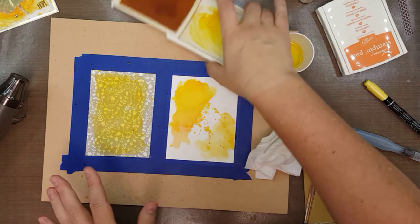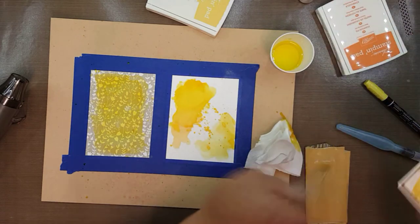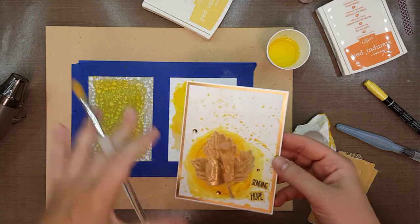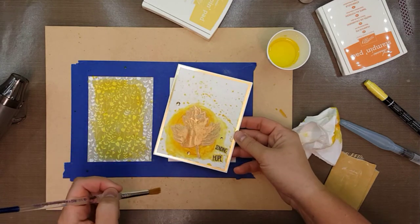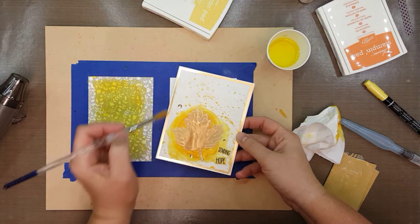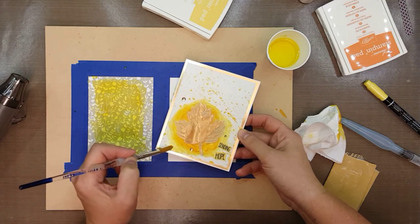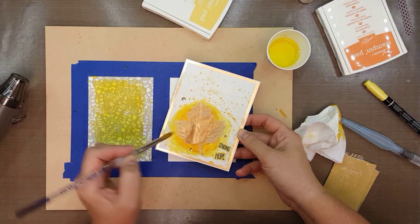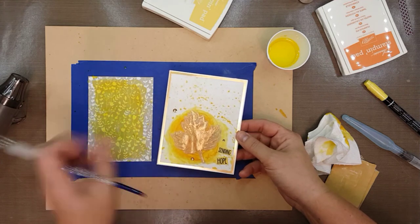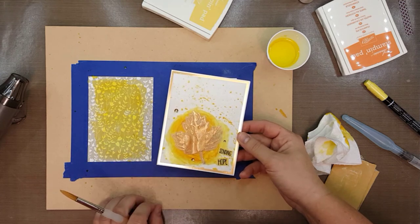I would just let that dry and then apply it to a card base. One important thing to remember is that the color never truly sets into the paper with gesso. So you may want to spray it with a fixative, lacquer finish, or something like that. If it gets wet, it will ruin the watercolor you have, so you will probably want to spray it with some kind of fix so that everything stays in place once you're done.